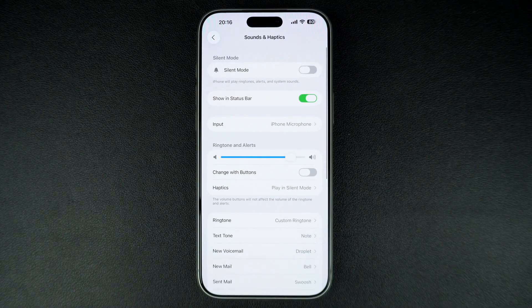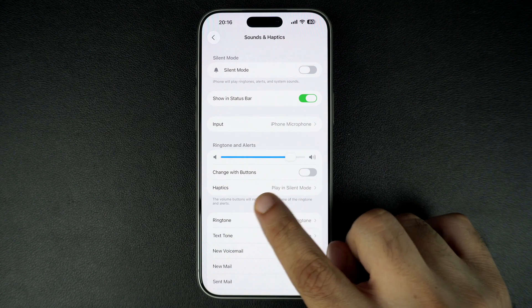This is where all your vibration and sound settings are located. Now, from under Ringtone & Alerts, tap on the Haptics option.